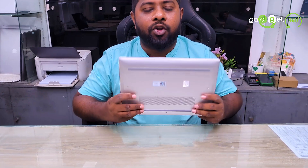Hello viewers, Assalamualaikum warahmatullah. This is Raju from Gadget 360 Degree. We are going to talk about this laptop. This is the HP EliteBook Elite Laptop — model HP EliteBook 830 G10 X360 Degree.